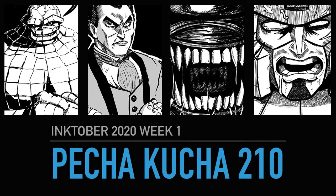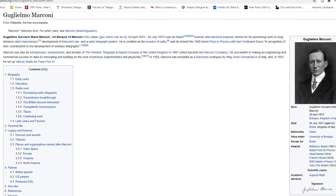Pecha Kucha 210, Inktober 2020 week 1. What I found for the first week of Inktober is that I'm basically using the same tools. They're all digital, all done using a thick G-pen setting and a thin turnip pen for cross-hatching, and I find that keeps things quite simple.